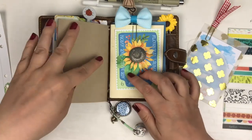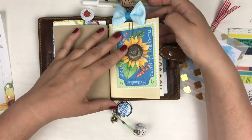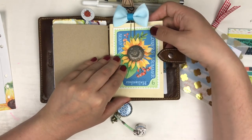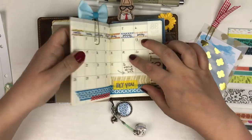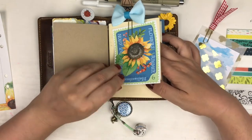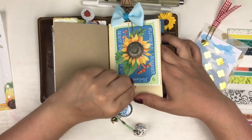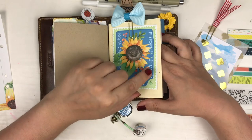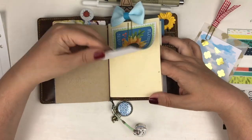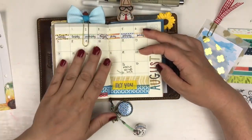I used the paper clip to clip the current month together with the front cover. This one isn't glued, so I just change it out every month. I think it's fun to change it up a bit, and as you can see the cover isn't very nice — it's been used. I like to do that, and then it's very easy to find the current month.